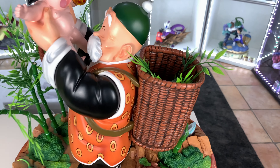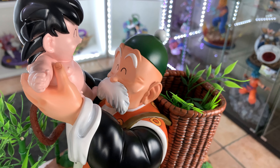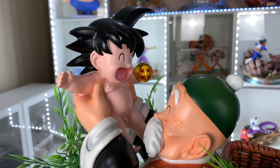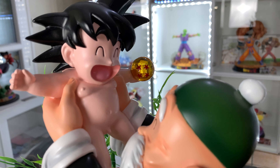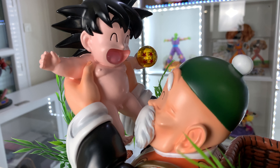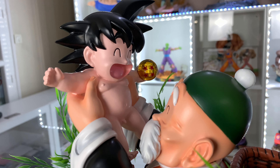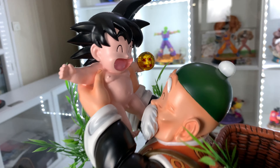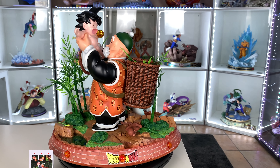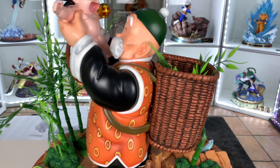We got Gohan — smiling, super happy, finding Goku. And we got Goku. I like Goku — everything about Dragon Ball. I kind of think that the body paint is maybe a little too white, I don't know. But the face is nice. This statue is like the start of Dragon Ball — super sick, I like it a lot.